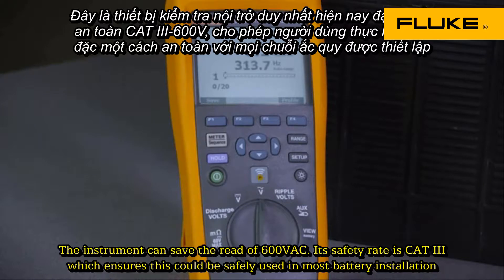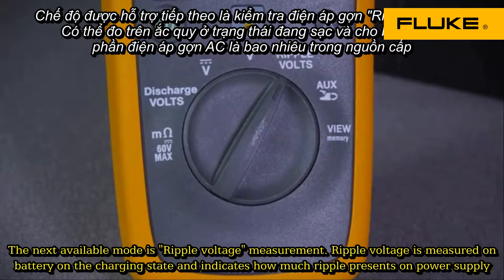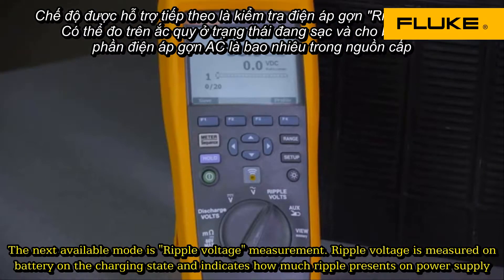The AC voltage mode is useful for measuring input to the charging system which may be charging the battery. The instrument can safely read up to 600 volts AC. It is safety rated at CAT 3, which ensures it can be safely used in most battery installations.